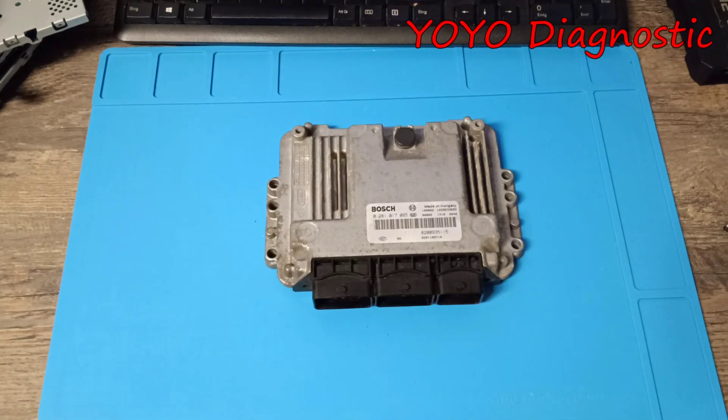Hello and welcome to another video. I have here an EDC 16C36. It comes from Opel Vivaro or Renault Traffic, and I saw it's also Nissan fitted. I made a short video on YouTube trying to read this ECU with Flex on bench, and I had no success.